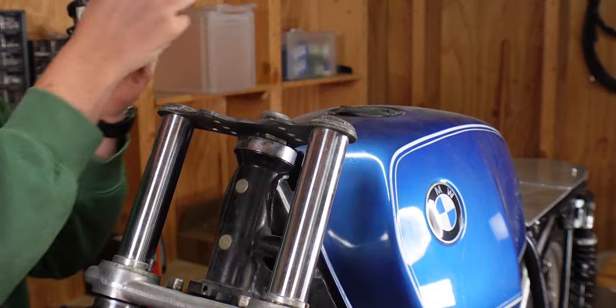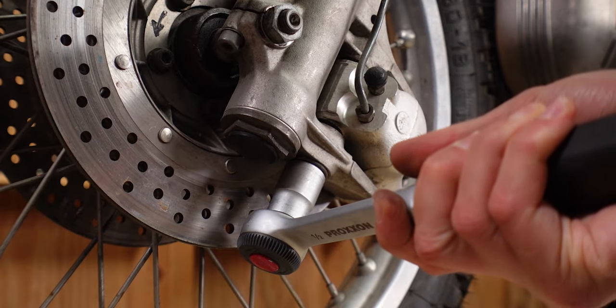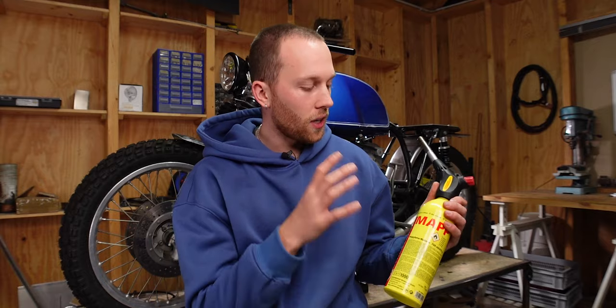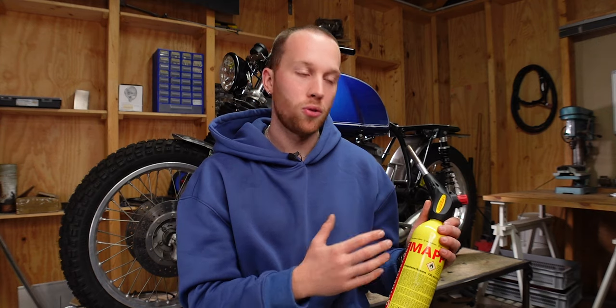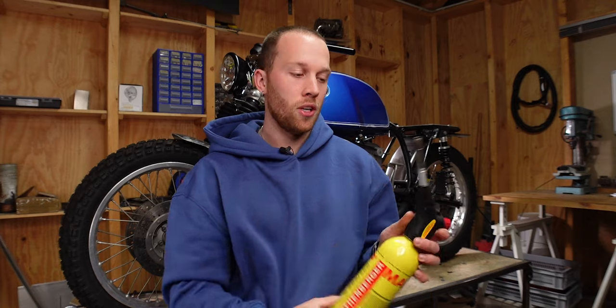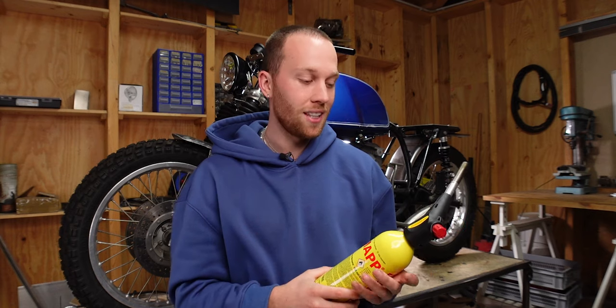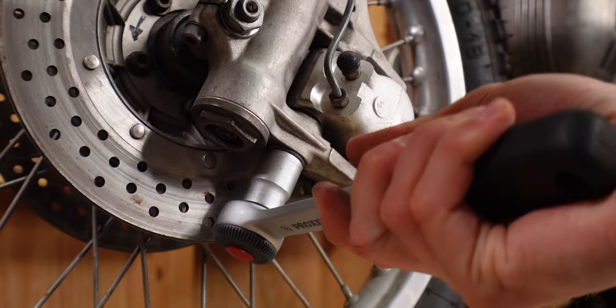We start by taking the handlebars off the bike. Next it's onto the brake calipers, and I notice again that on an old bike like this the blowtorch is your best friend. If you're looking for a good one, I can definitely recommend this one, which is the power blowtorch from Rothenberger with MAPP gas. The tip doesn't get hot and works upside down without spitting flames. I'm very happy I have this one because I had to use it on almost every single screw to get the forks out. Anyways, back to the brakes.